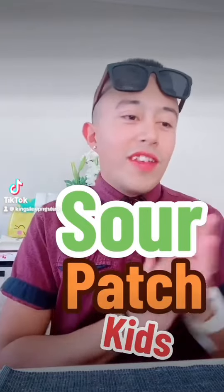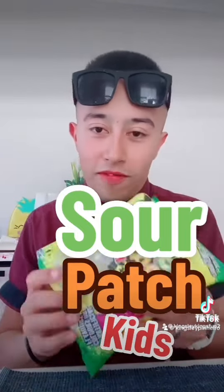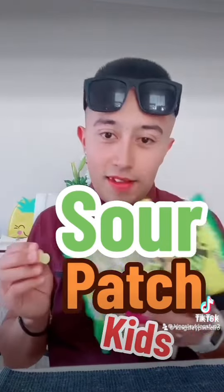Welcome back to another video. Today I want to talk about Sour Patch Kids. I haven't tried these in a long time, but I want to give them a try. They have different colors and I think they're sour.